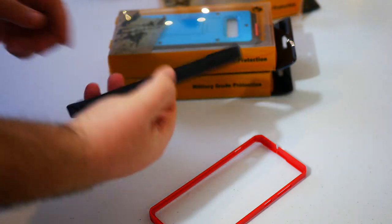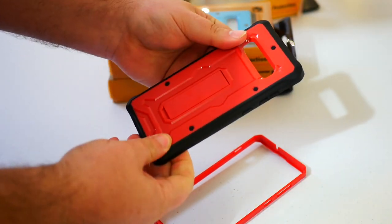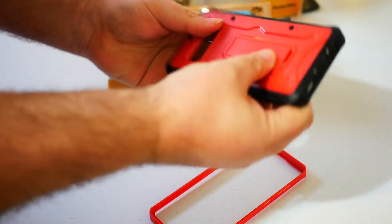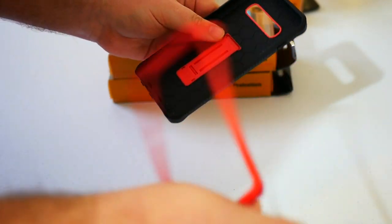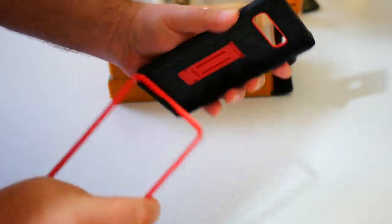The case is really sturdy and really strong — if anything it might feel a little more sturdy than the Note 9 case. There's virtually no flex, and you'd have to really force it. The stand isn't flimsy whatsoever. The front frame works just like it did on the Note 9: it clips onto the front of the phone and then you put the phone into the case.